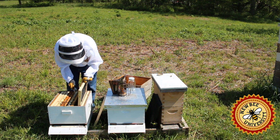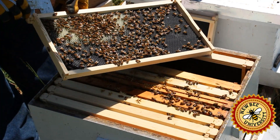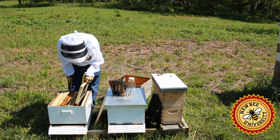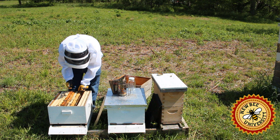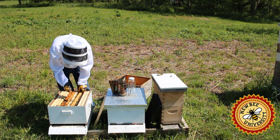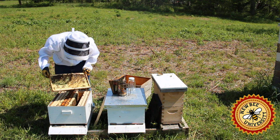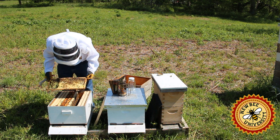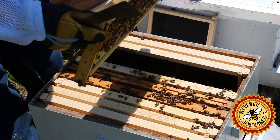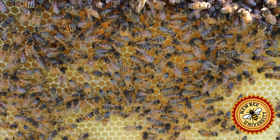Here's our first frame that was not part of the nuc and you can see they are drawing some new comb. They are putting some nectar in there, some pollen in there — this is the first frame they're working on. These five were part of the nuc, but remember we had what I called room to grow. One side of this frame was not drawn at the time we put it in, and they have drawn out a good portion of it, not all of it. We have eggs and larvae in this frame, and on the back side, pretty solid eggs and larvae.